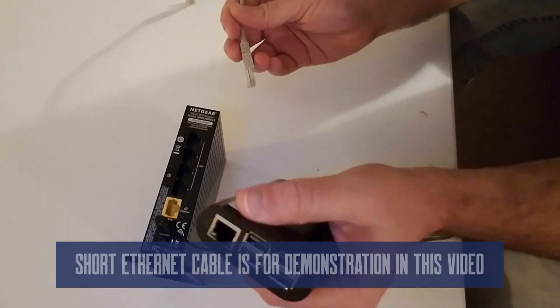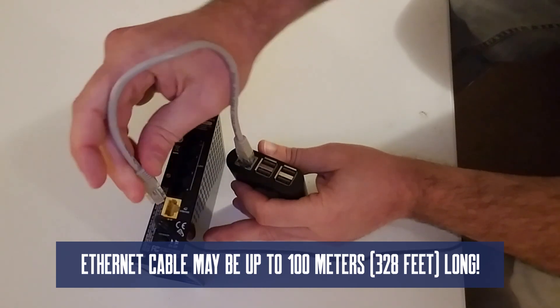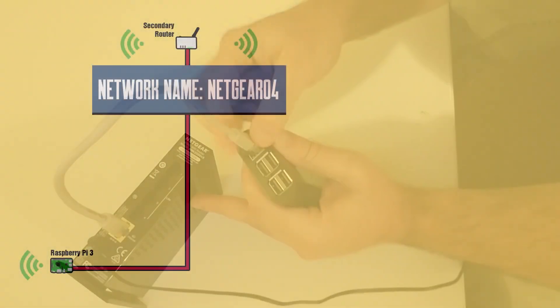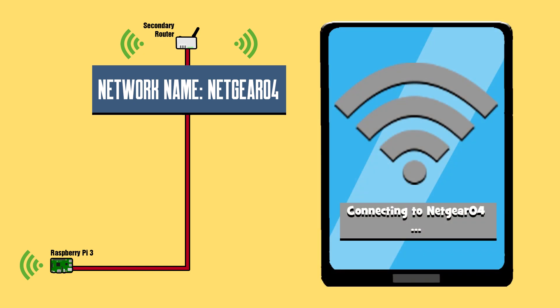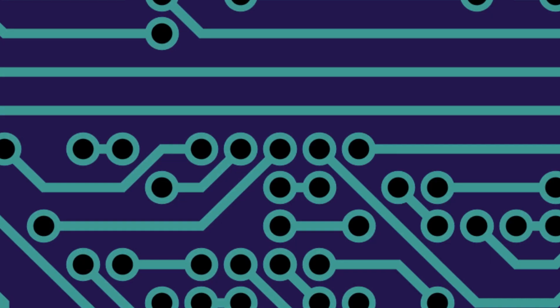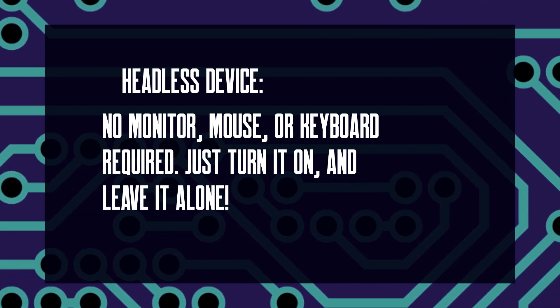Now you should be able to run an Ethernet cable from the Ethernet port on your Raspberry Pi to the internet port on your secondary router. Power on your secondary router and test it with another wireless device to see if you can connect to that router's network — for example, this router's wireless network is Netgear 04. After you've connected, test your internet connection. Now you're done configuring everything. You can remove the mouse, keyboard, and monitor, and this device can run headless.